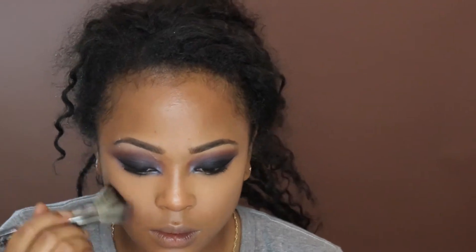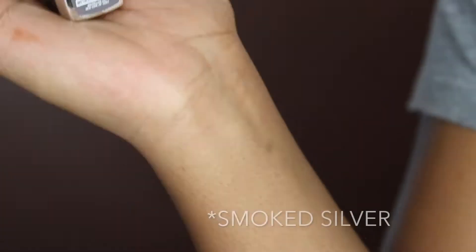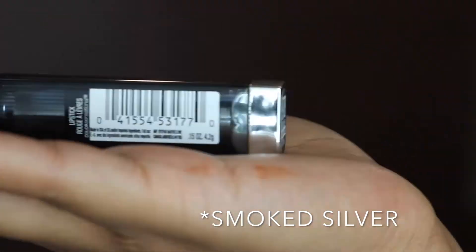Patting some powder over that so that it doesn't move, making sure I blend it out pretty well. Going back into the eye with that transition color, blending my skin out, making sure I'm okay. Now to get that contour popping, blush on my cheeks.